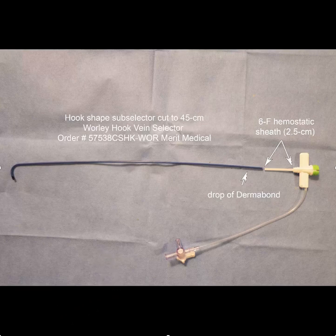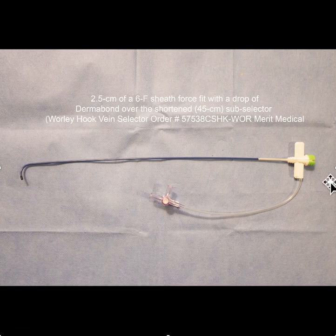What you would end up with would be something that looked like this — you now have the hemostatic properties preserved in a shorter version. There are four different shapes of the lateral vein introducers. I don't know what shape would work best; I'm thinking the hook might, but there's also the renal and the hockey stick that you could try.